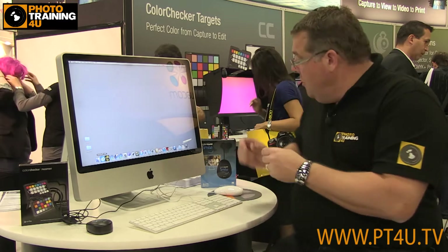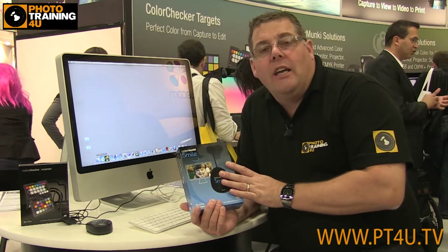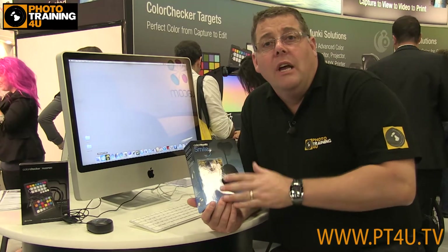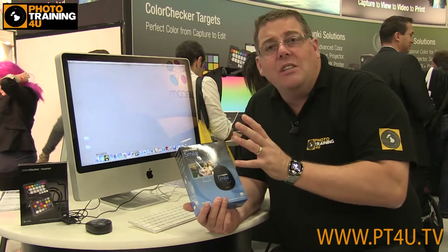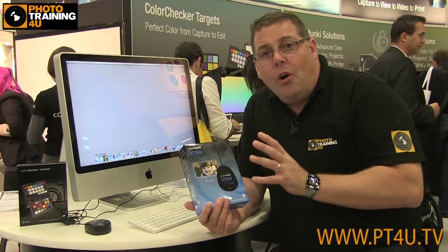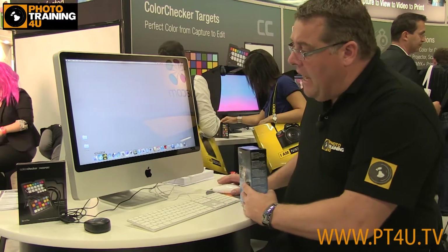I'm at the X-Rite booth looking at the new product by X-Rite, which is the Color Monkey Smile. This is an entry-level color calibration device for photographers, hobbyists, designers, even gamers. It's designed to take all the hard work out of the basic calibration setup and just allow pretty much anybody to get going.